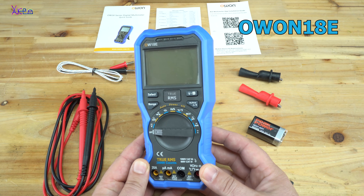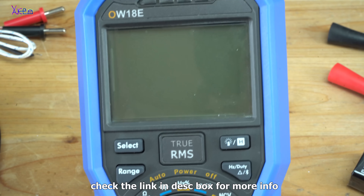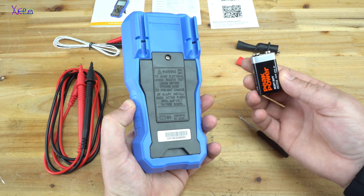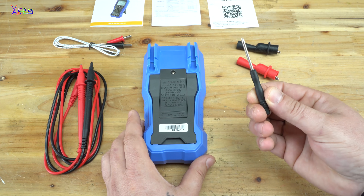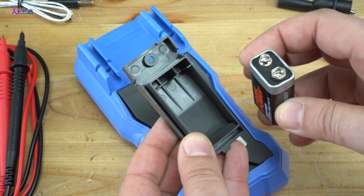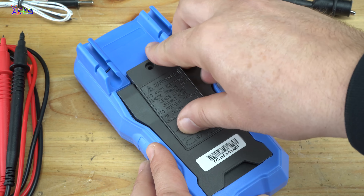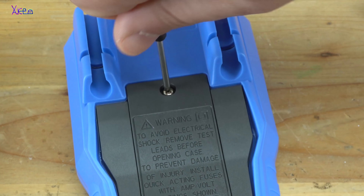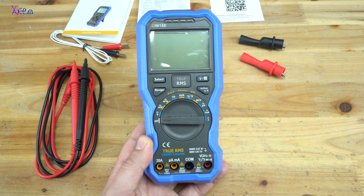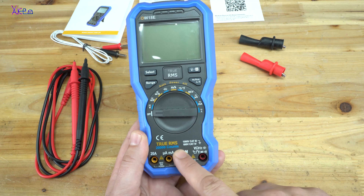It's the O1 18E digital multimeter. Because it's brand new, the first thing is to insert the 9-volt battery that is included in the package, together with a small screwdriver. To mention that the O1 18E model has Bluetooth function and it's a true RMS with 20,000 counts — that is the best thing for a digital multimeter.